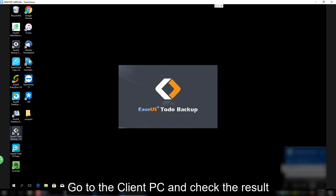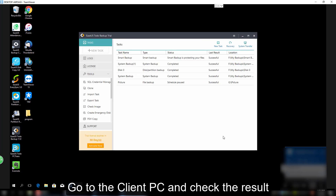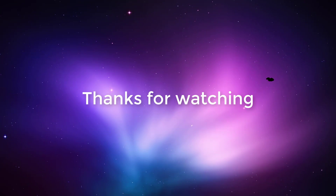Finally, please go to the client computer and check if the remote installation was successful. That's the whole process for the remote installation. If you still have any other questions after watching this video tutorial, you may contact us by sending an email to support@easeus.com. Thank you for watching this video.